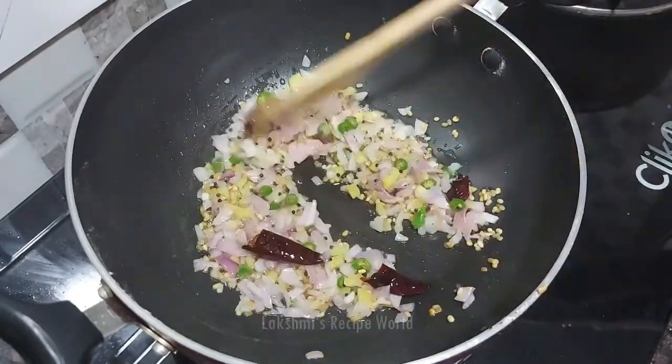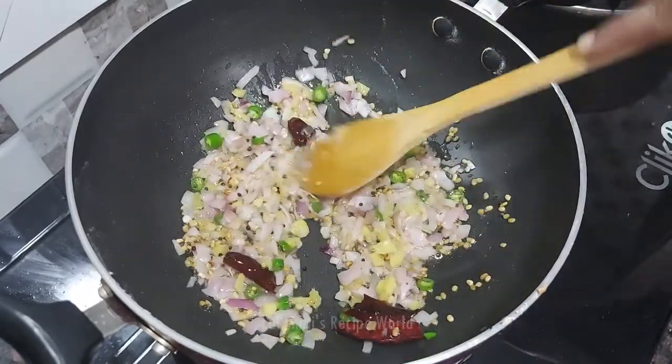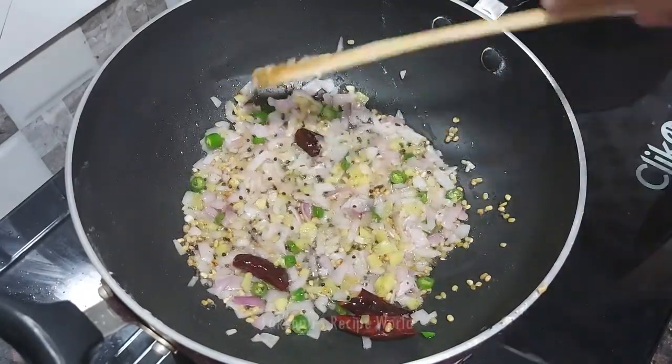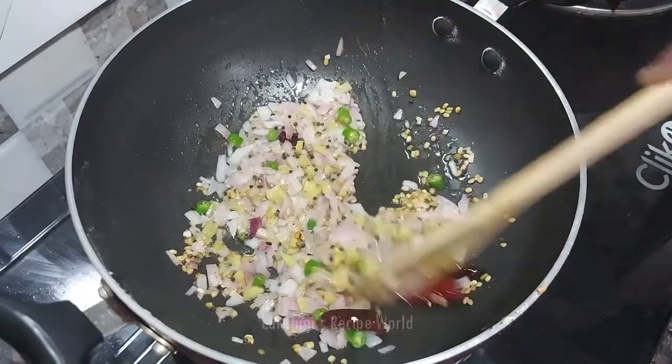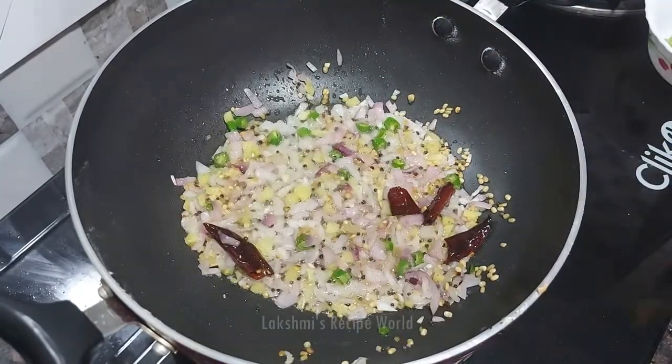When the rice is done, we will mix the rice in a little bit.